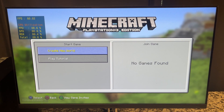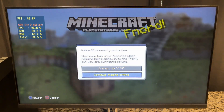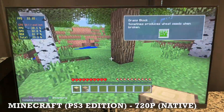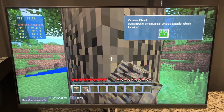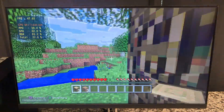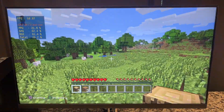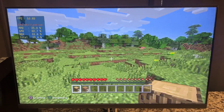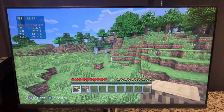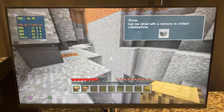For funsies, I decided to try out Minecraft PS3 Edition. I knew this game would be really taxing, so what you're about to witness is true graphical power only available on this channel. Viewer discretion is advised. [Minecraft PS3 gameplay shown]